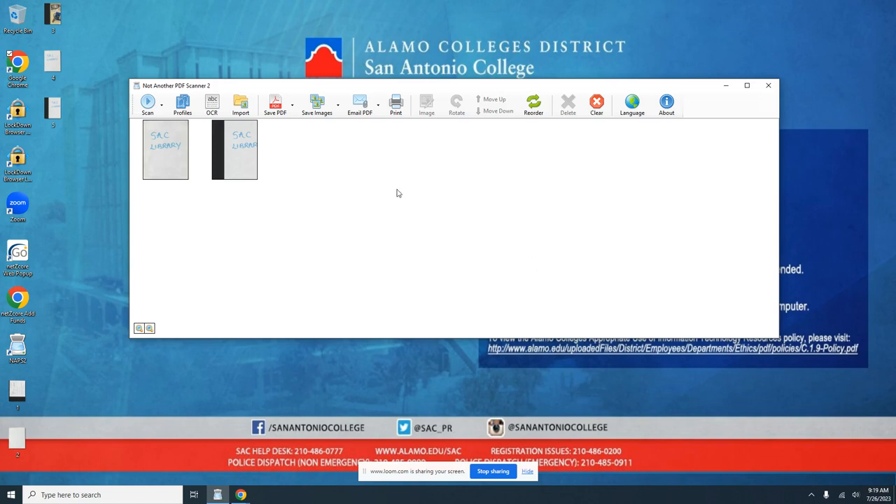Now you can see that we have our document in the PDF scanner software right here. We can do several things with it — we can save these PDFs, save them as images, email them out, or print them. If we choose to print, generally speaking, this process will go through the same GoPrint system that's in use for all of our library printing. The best way to distribute these is to email them using your student email to yourself or to another device that you need to use them for.